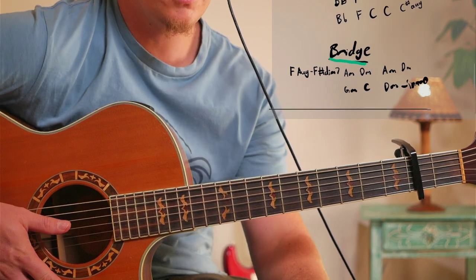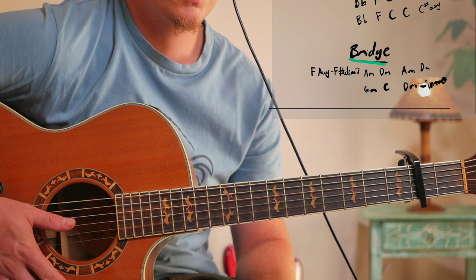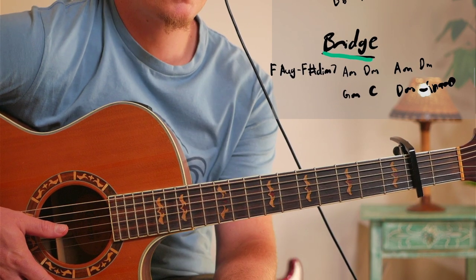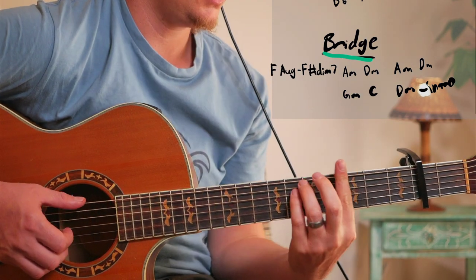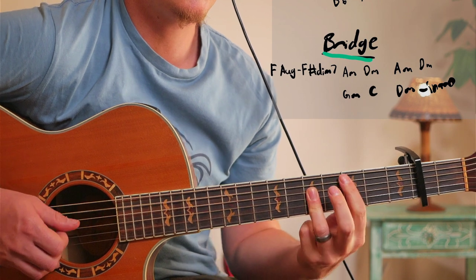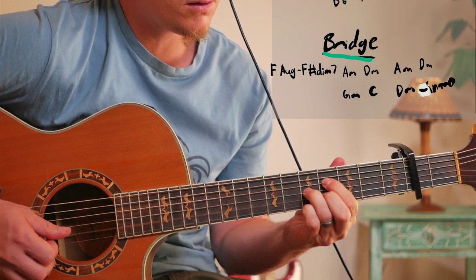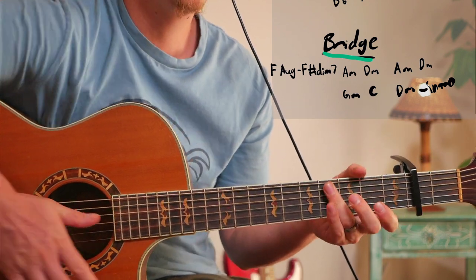And you do that on the way to the bridge. The D minor intro part is only the second time - you actually play the bridge twice. So from G minor... C... D minor... B... Overall I just want to say this song is written extremely well. It's a beautiful song and the way everything works together is really nice.